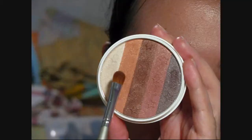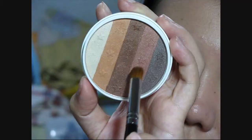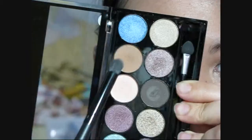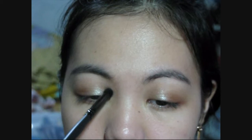Then, using the other side of the same brush, apply this peachy color to the outer corner to warm up the lids a bit. Now take an angled fluffy eyeshadow brush and with a chocolate brown eyeshadow, apply this on the outer area. Then take this pale, nudey, slightly brown color and use this to blend the harsh lines.